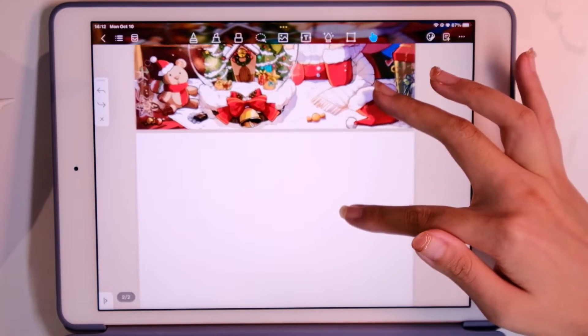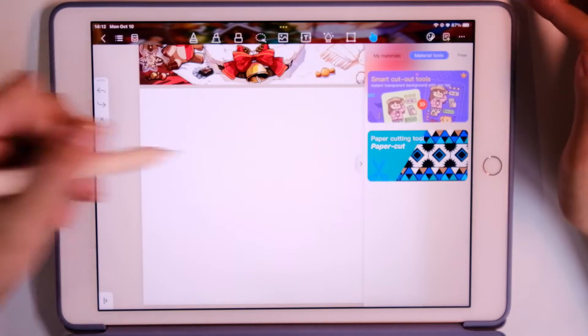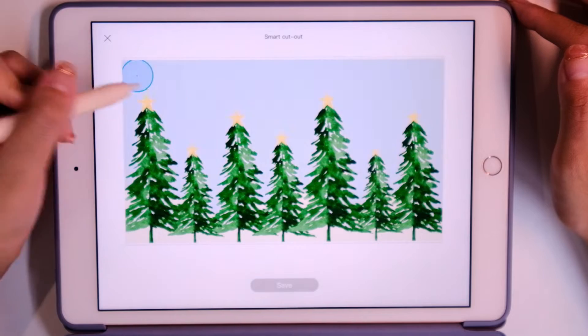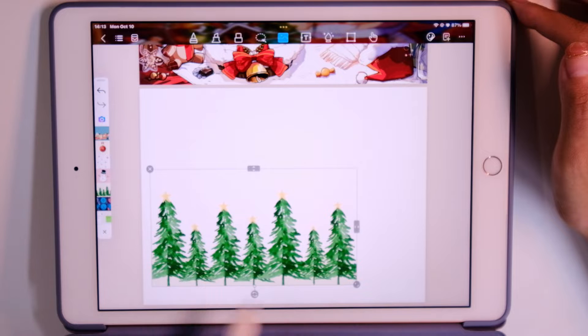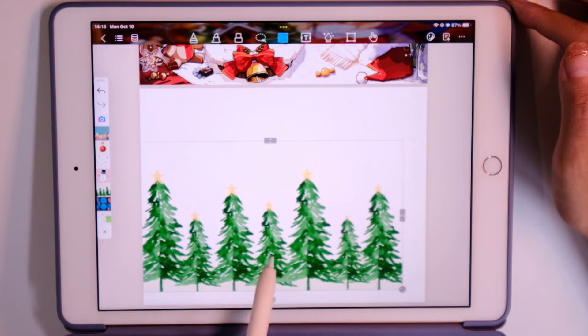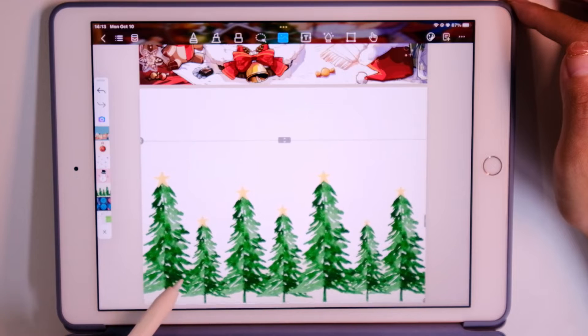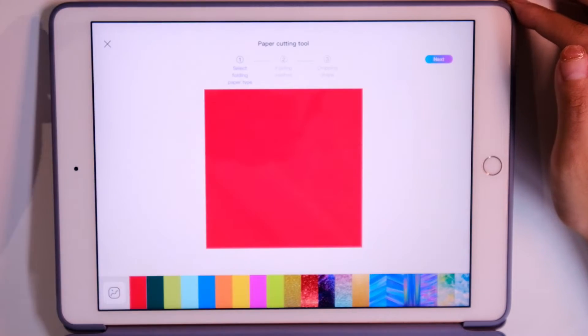Firstly, let us create a new digital notebook. I choose the cover in a Christmas style. And then with the smart cutout tools, we can make our own stickers. We can just download some materials for Christmas online, and also use the paper cutting tools.